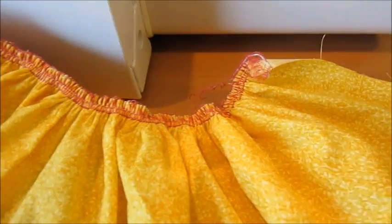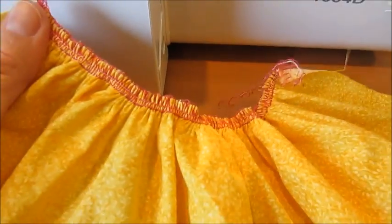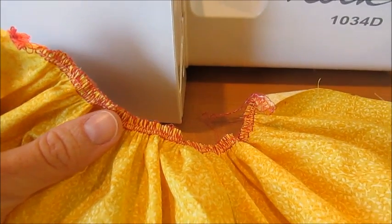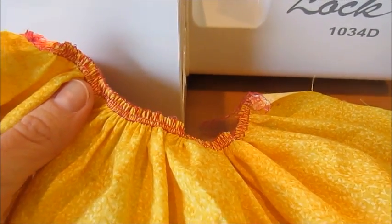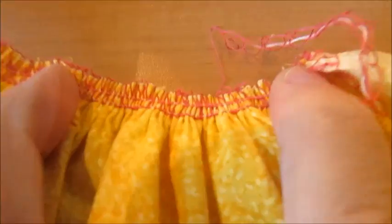It's gathered up to at least twice as much as what it needs to be, a little bit more I think because my fabric's kind of lightweight. This would be where I pin it to the bodice or whatever I'm attaching it to. If it's a little too tight, it's really easy to loosen — you just kind of pull those gathers out. It's kind of the opposite of when we're gathering. And if you find that you pull it out too much, you can always gather it back in.